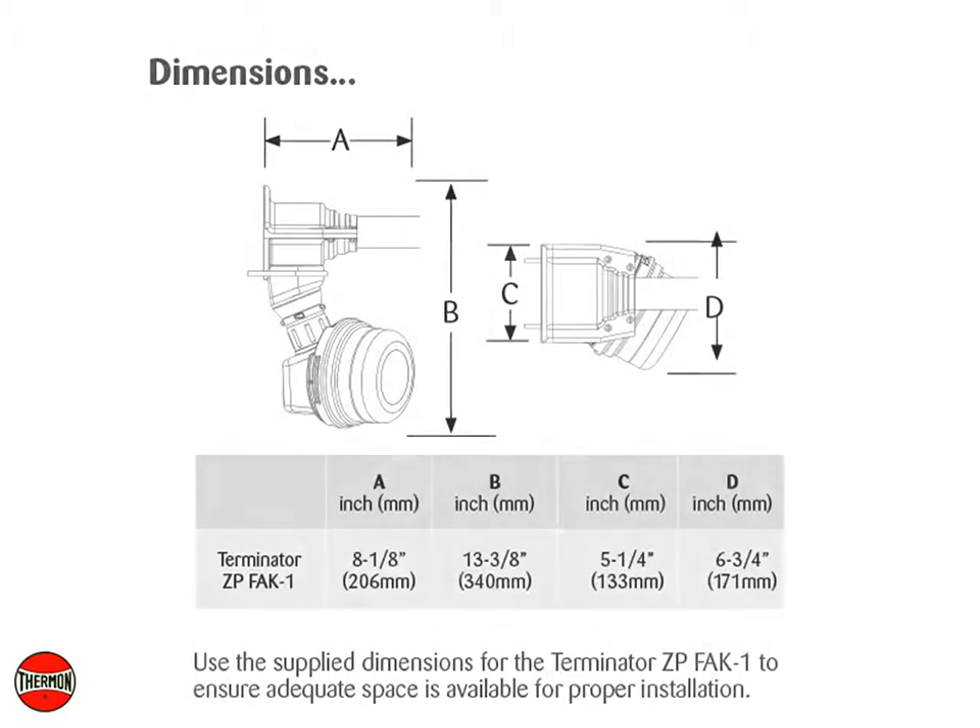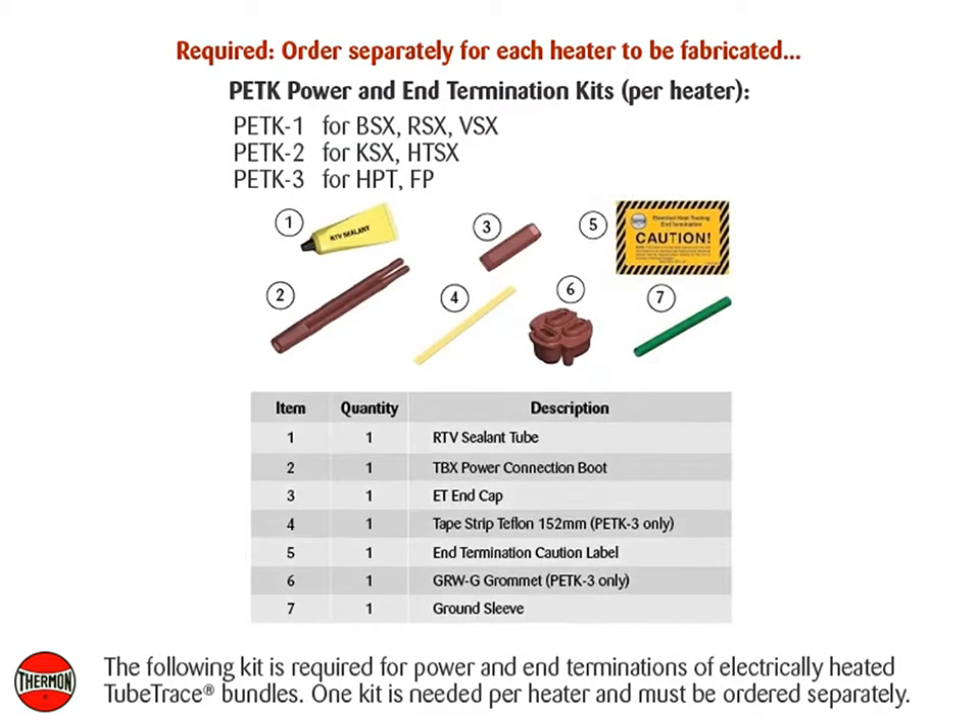Use the supply dimensions for the Terminator ZP-FAK-1 to ensure adequate space is available for proper installation. The following kit is required for power and end terminations of electrically heated tube trace bundles. One kit is needed per heater and must be ordered separately.